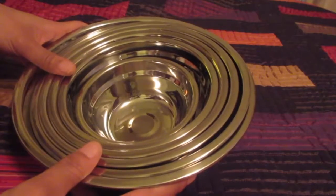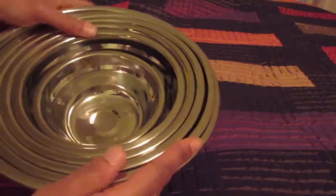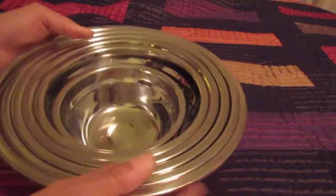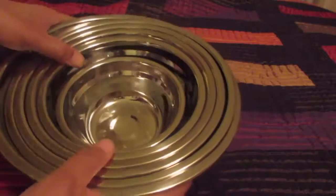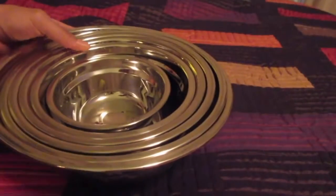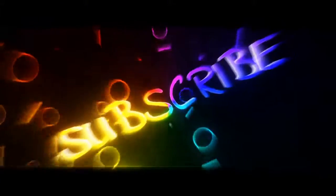I ordered them Tuesday and today is Thursday, so I got them in two days. I believe they're dishwasher safe and fridge and freezer safe — I'll put all of that in the description box and link you to these amazing bowls. I'm so happy with them, and I'll see you next time.